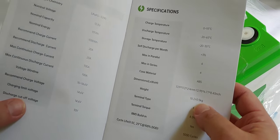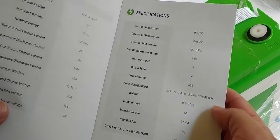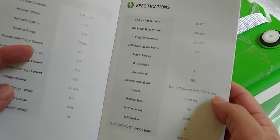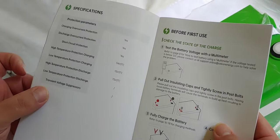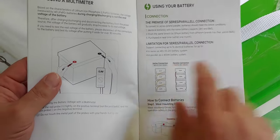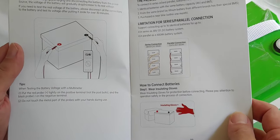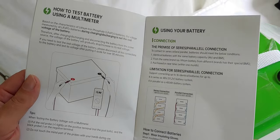The BMS shuts off at 10, which is also good. It also says it has low temperature protection on it, which is nice. I always like to know about parallel and series — this says you can do at least four, which is pretty standard.